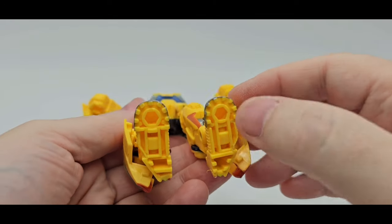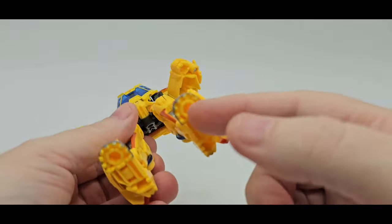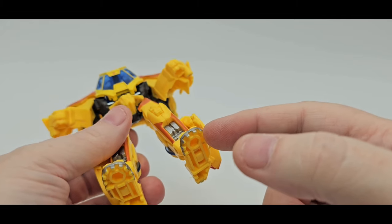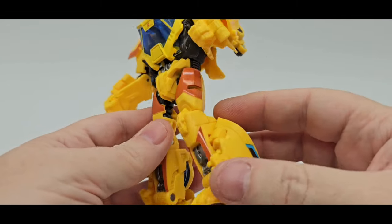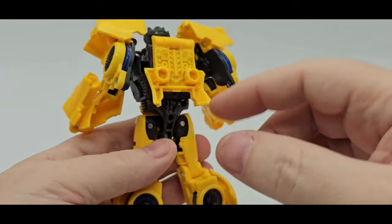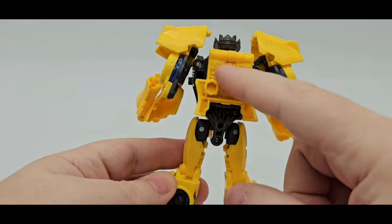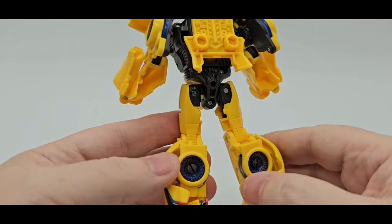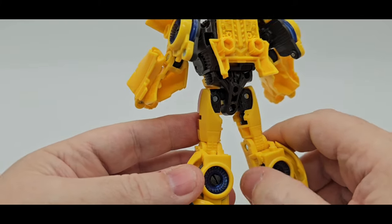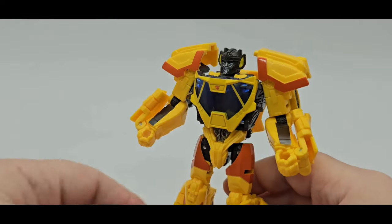You do have five millimeter ports under there, so you can tab in some stuff — you can build on some add-ons or whatever. You can put stuff in there, that'd be pretty cool. You've got a five millimeter port back there and two more back here. Here's the back — looks good. I like the sculpt work in there. Wouldn't it be cool if they painted that? That would be nice. I like the wheels — that translucent blue kind of looks like a little fan. Looks good.